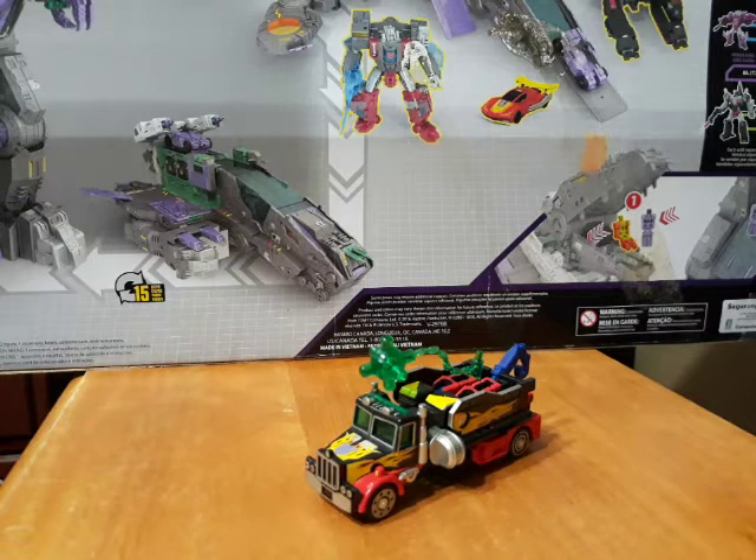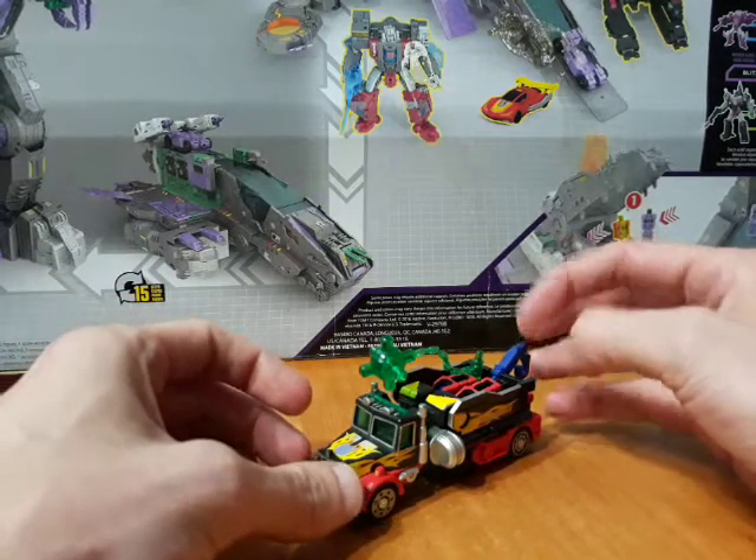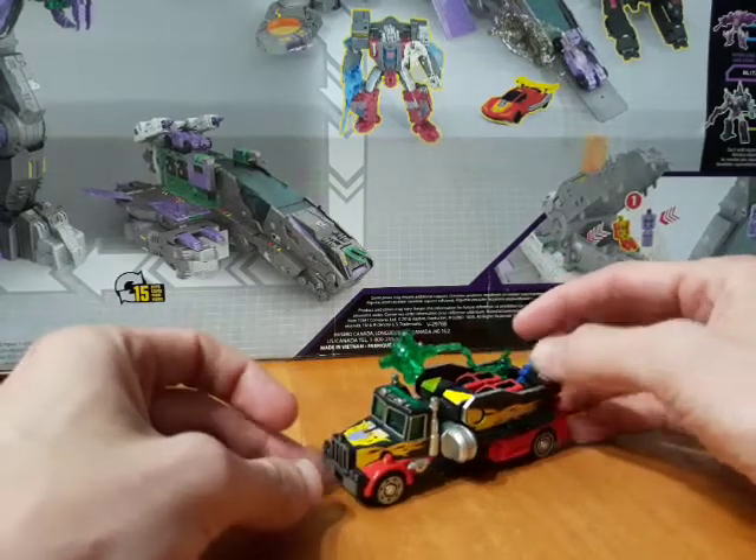What's up guys, today we're taking a look at the Robot Masters Wrecker Hook. Sorry I haven't posted stuff online in a while, a lot of things have been going on, so let's jump back into it.